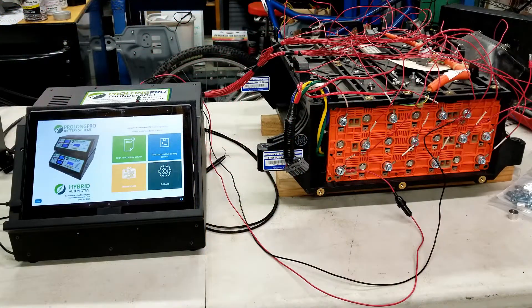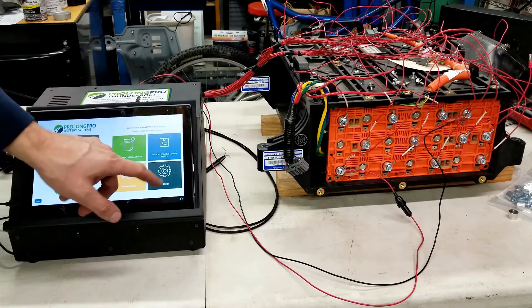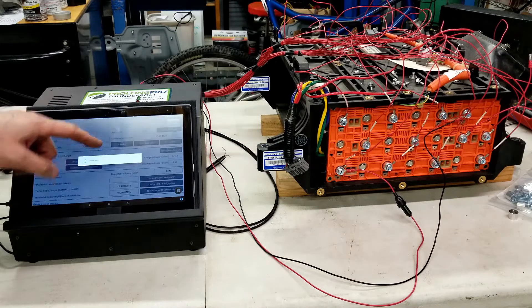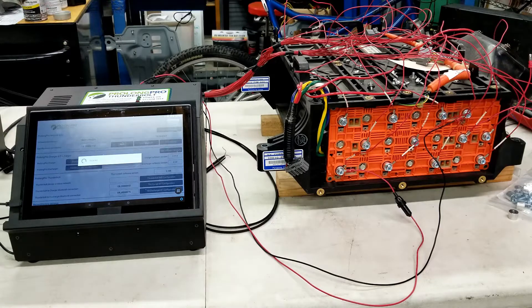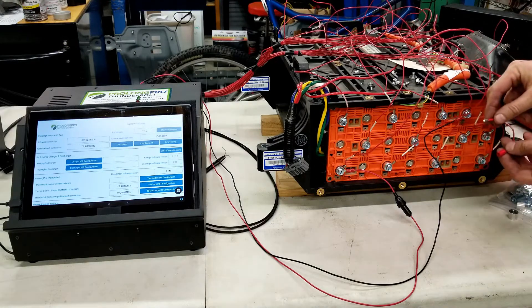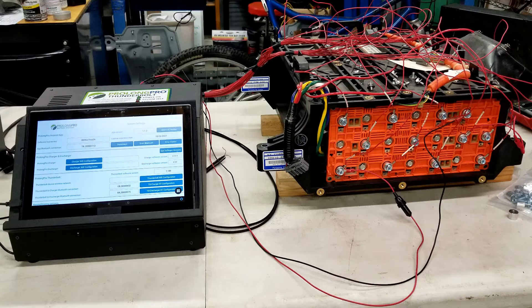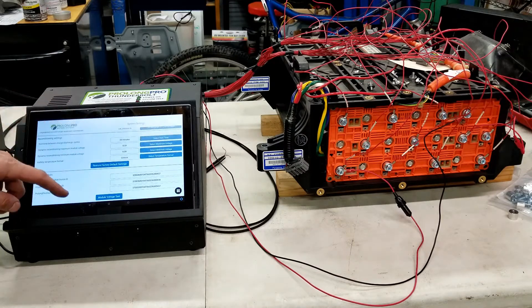Once we believe we have all of the module voltage monitoring wires connected correctly, as well as the charging and discharging via the Prolong harness connected correctly, the final step is to verify that the system is able to see the module voltage. To do that, we'll power on the Thunderbolt system, navigate to the settings menu, and press connect to the Thunderbolt system to make sure the app is communicating. Then we'll go over to the battery and connect our bullet connectors to complete the electrical circuit through the battery.